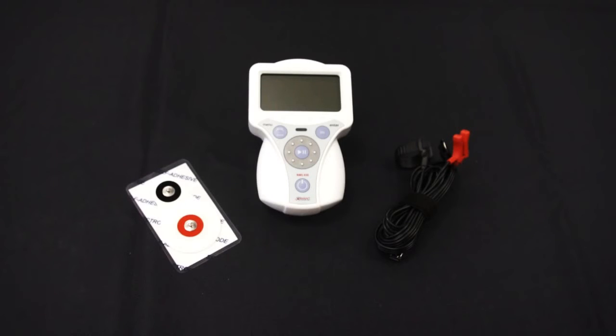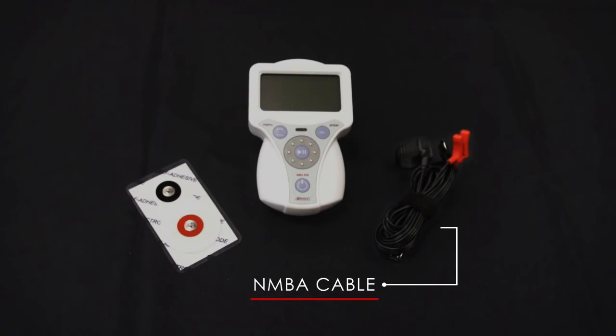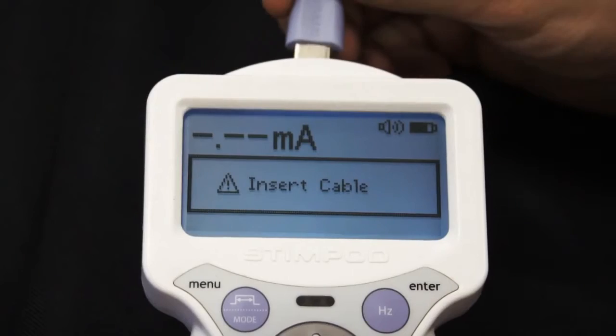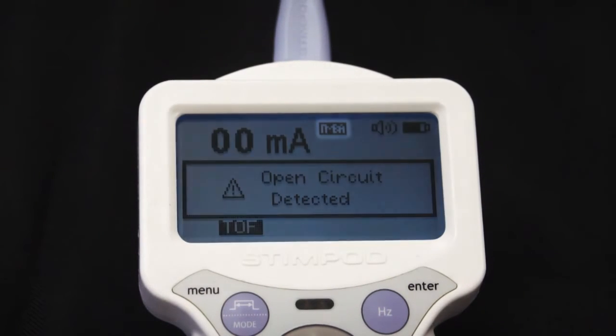For this demonstration you will need the NMS 450, an NMBA electrode or standard ECG electrode, and the NMBA cable. Step 1: Switch the Stimpod device on. A warning screen will appear prompting you to insert the cable. Step 2: Insert the cable. The accelerometer light will flicker from red to blue, and a screen alert stating 'open circuit' as well as the NMBA mode icon will appear, and the device will default to TOF mode.